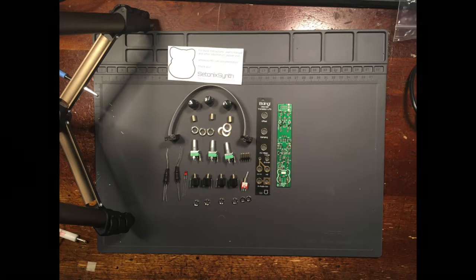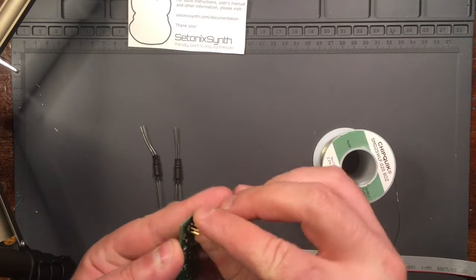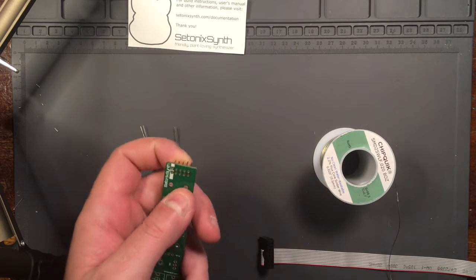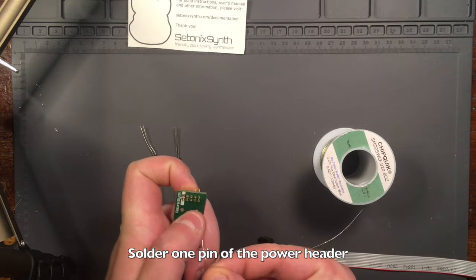Let's build this kit. First, we're going to install through-hole parts on the rear of the board. Place the power header in its footprint and solder one leg so it stays in place.